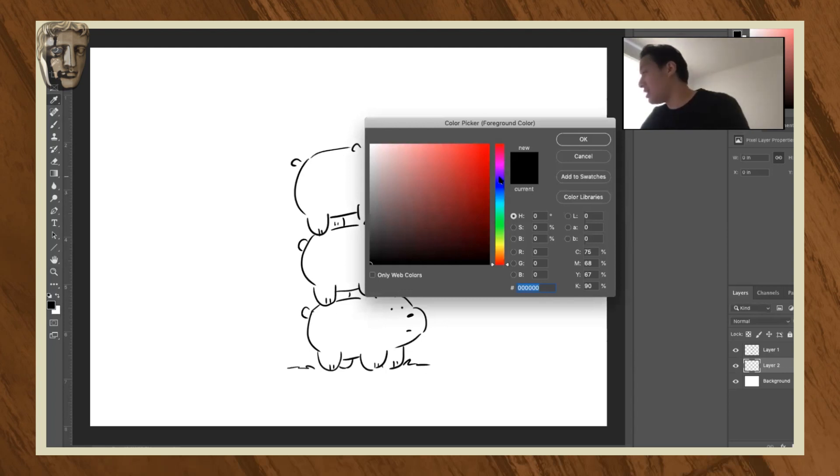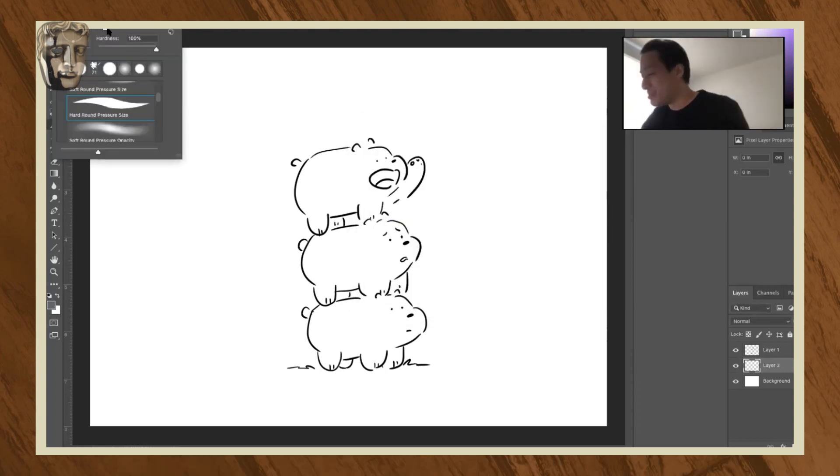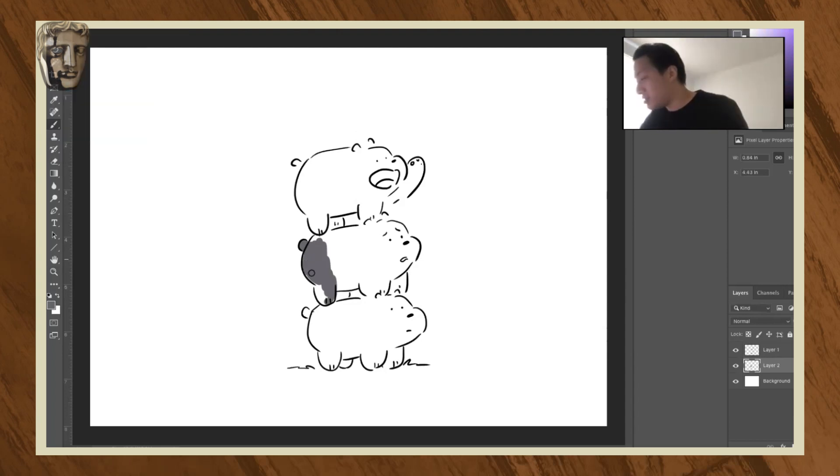Otherwise all the bears look the same in some sets. That is the unfortunate thing about designing three characters that look exactly the same — it's hard to tell sometimes who's who. We constantly find... I'm just using Photoshop, if anyone's curious.